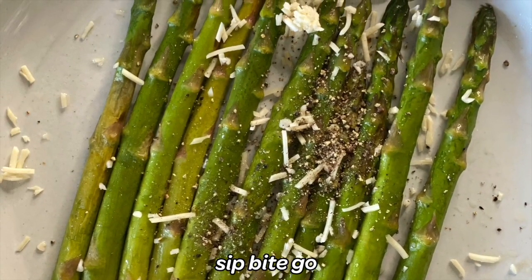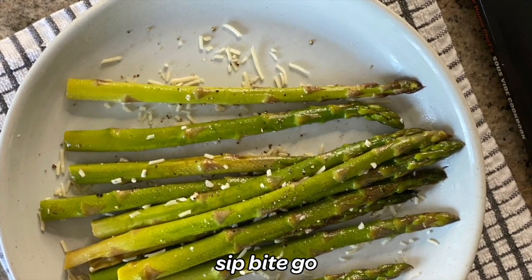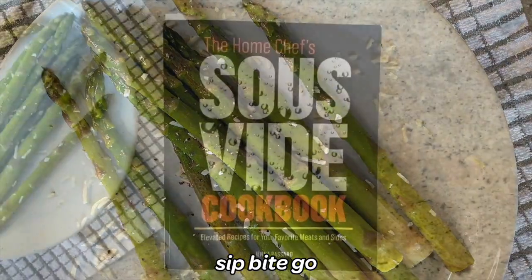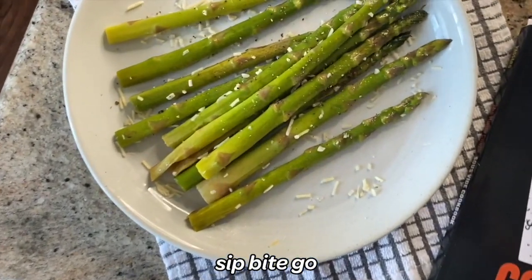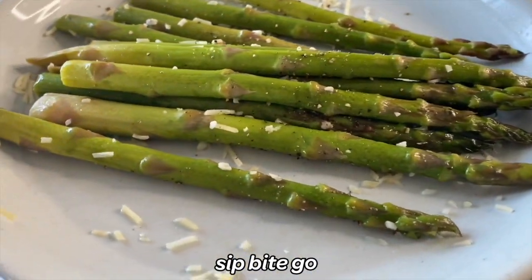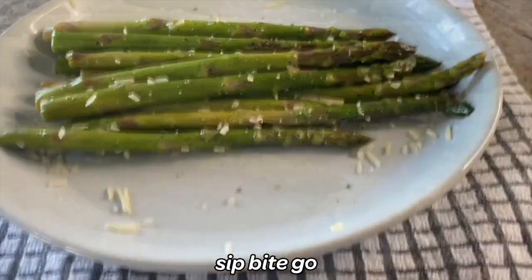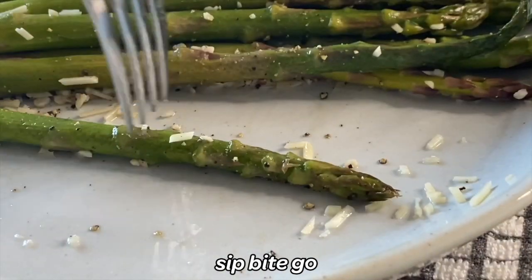So delicious. This is buttery, it's got a little kick from all that black pepper, and it has even more garlic — not just raw garlic, it's sous vide style cooked garlic — but that Jacobson black garlic salt brings so much flavor. So it's salty, it's buttery, it's peppery, and there's a little bit more salt from the Parmesan. This is a really beautiful dish to pull together.